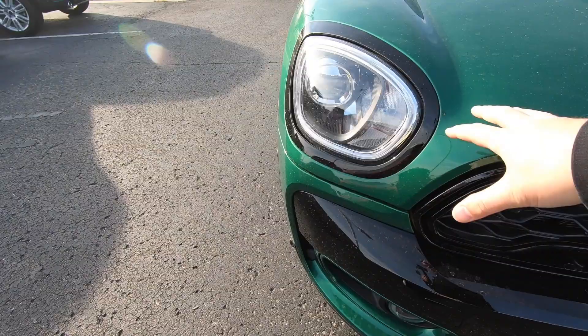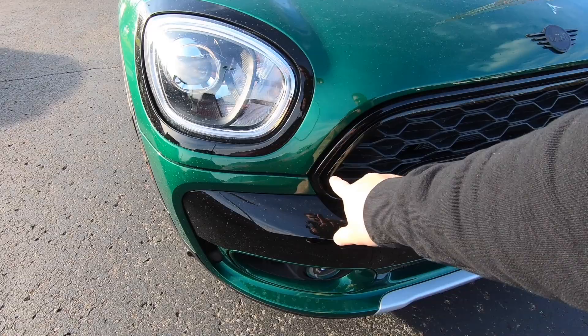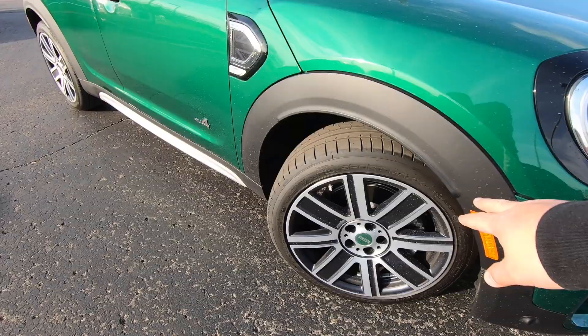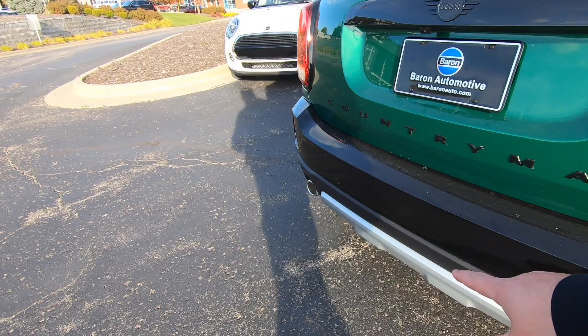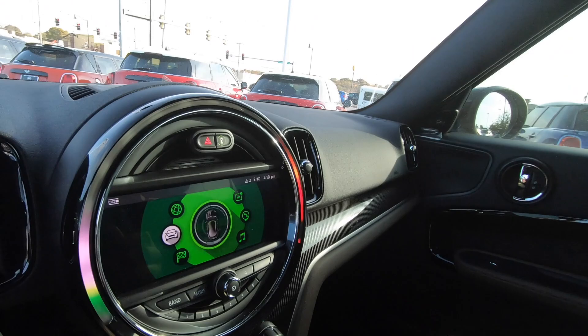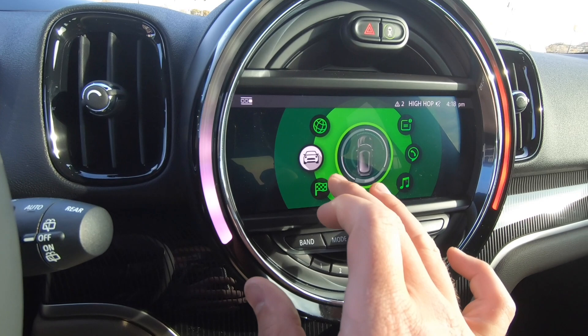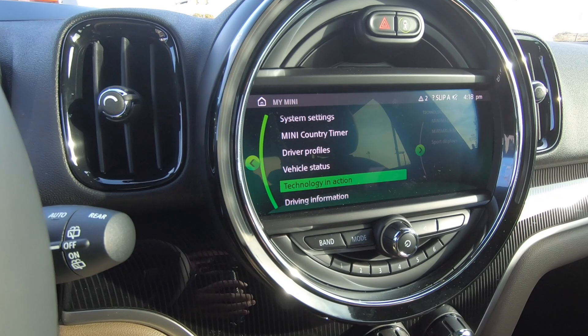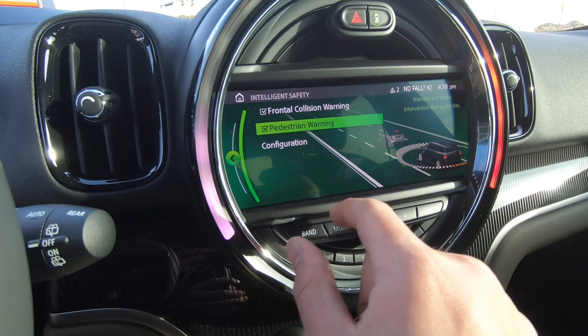This vehicle has piano black trim, a piano black grille, black badging, LED headlights, and LED fog lights. There are forward sensors and rear sensors all over the place. Starting the car reveals an eight-inch touchscreen with navigation and Apple CarPlay. Pushing one button brings up frontal collision warning and pedestrian warning, which you can configure for early, medium, or late warning time.